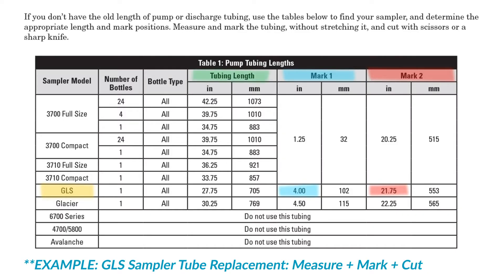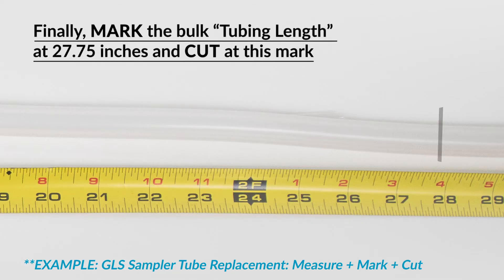And finally, measure and mark the overall length of the replacement tube. After the installation and overall length marks are in place, cut the tubing at the overall length mark.